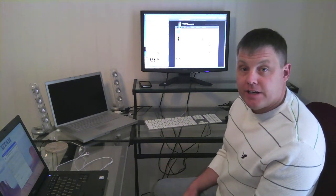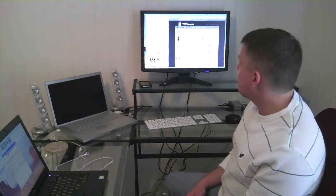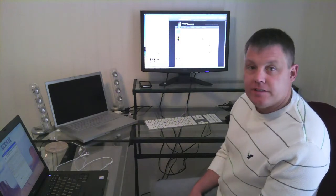The best part about it is it's a free application, so check it out when you guys get a chance. Talk to you later.